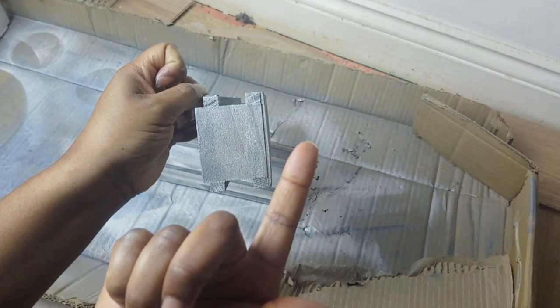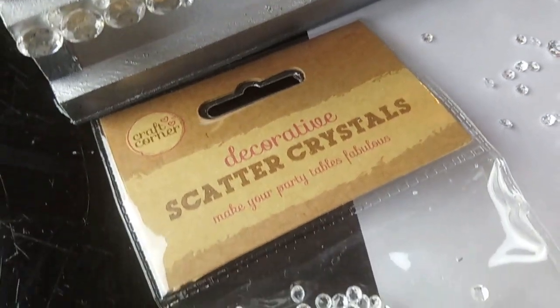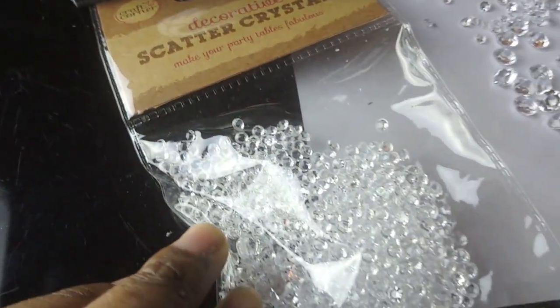As you will see, I literally tested it with my fingers and it was so dry. Then to decorate these spice racks, I had these scatter crystals.